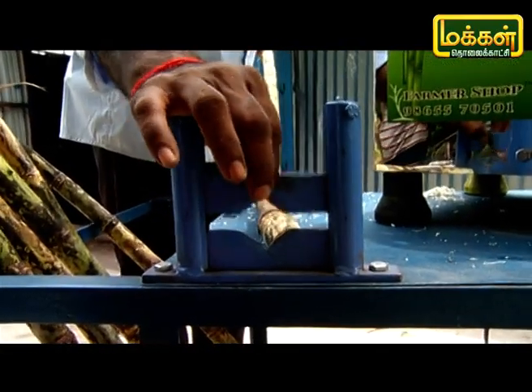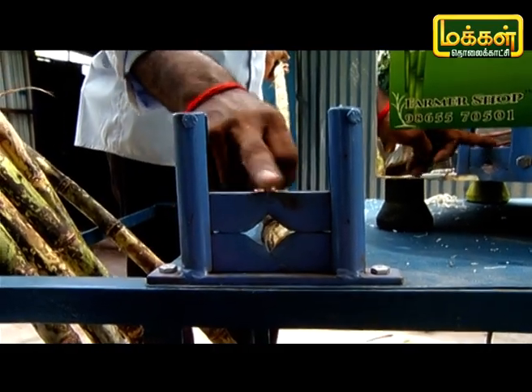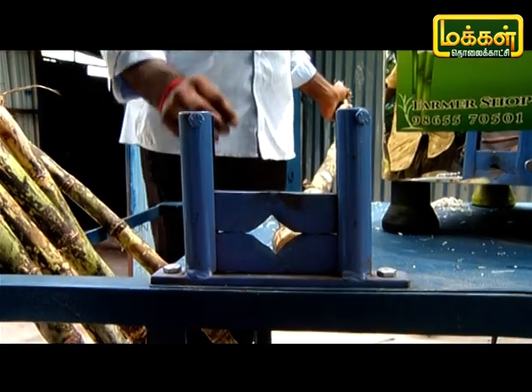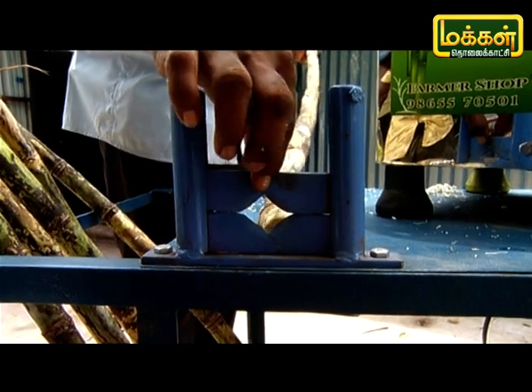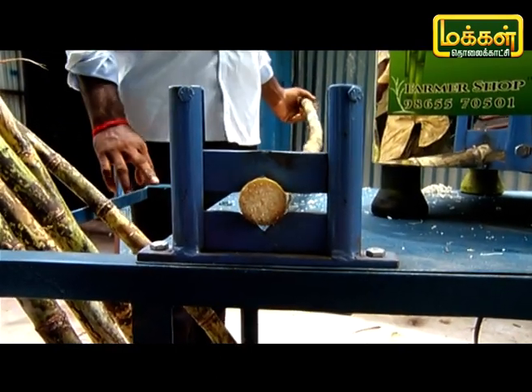If you use it, it will be a metal piece. This one is high carbon steel — high tensile, high temperature material. If you use it, this is a light type. You can use it as easily as you want.